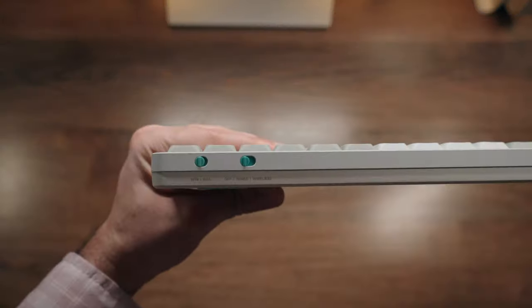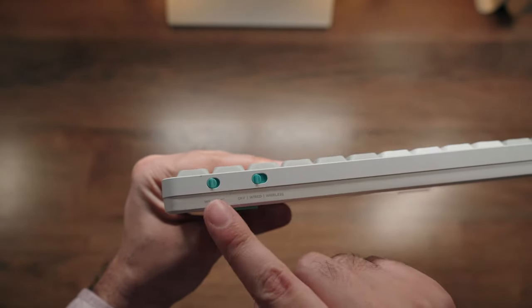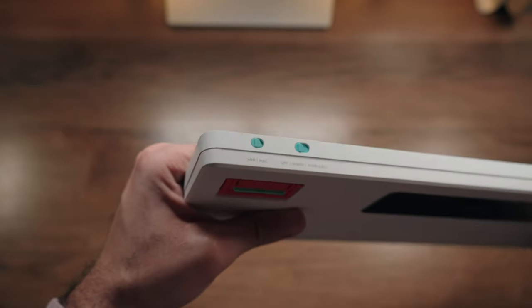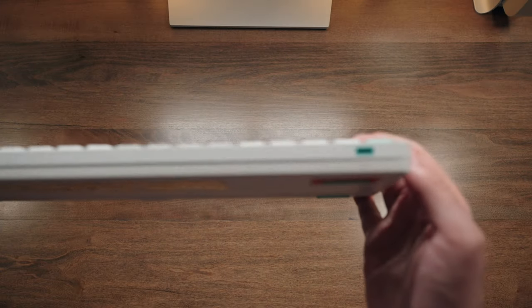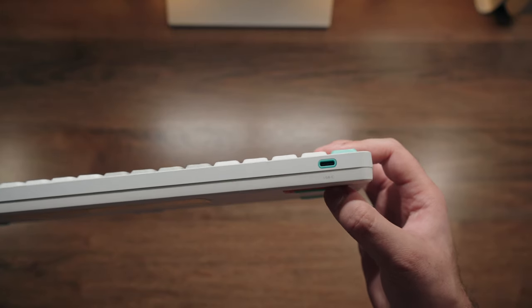On the rear side is where you'll find all the switches to configure between various modes. One of these switches is between Windows and Mac mode, while the other allows you to switch between off, wired, and wireless mode. You have both Bluetooth and 2.4 GHz connectivity. There's also a USB-C charging port on the rear, and this is the same one you'd use to connect it in wired mode as well.